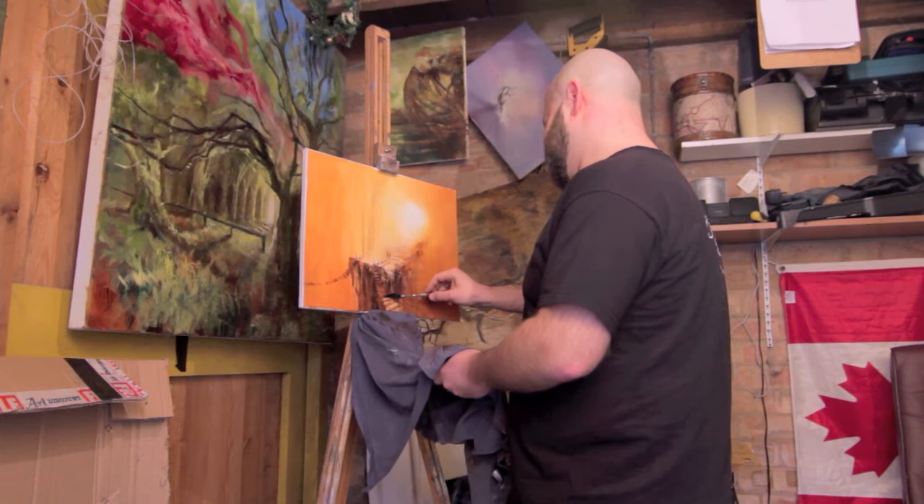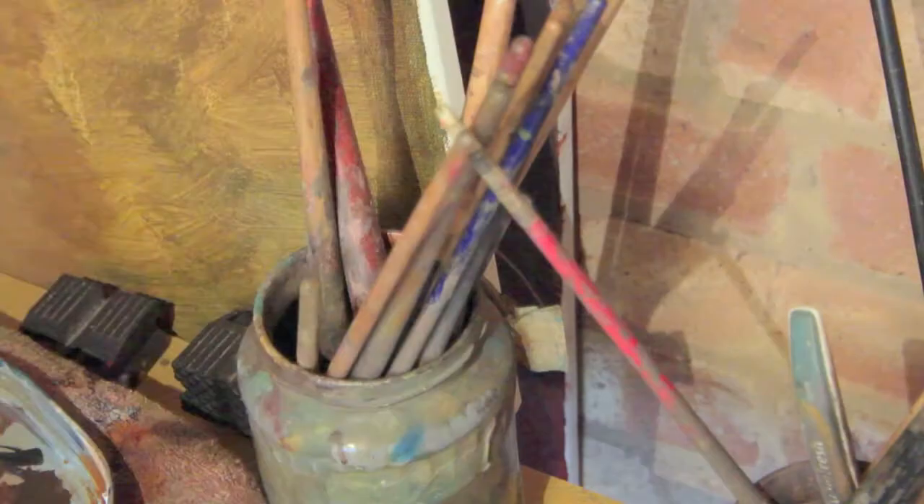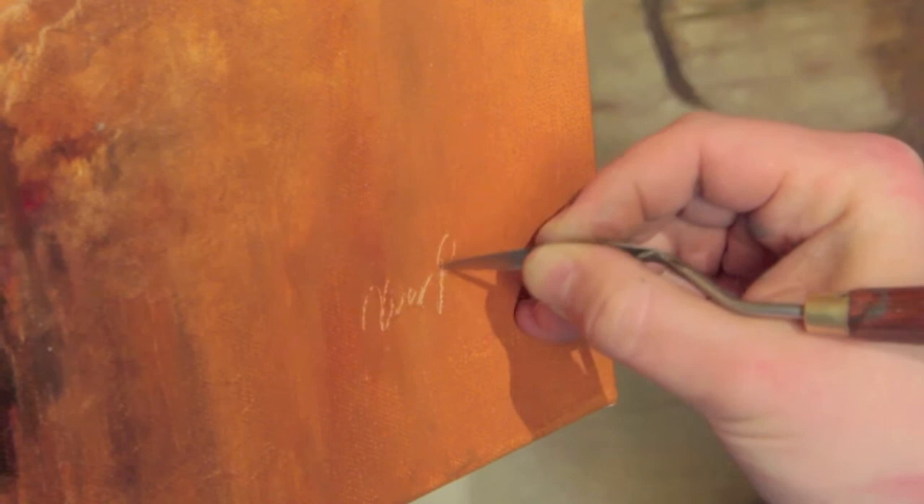There's my Canadian flag there. Hello to all people in Canada, and hello to my new friends I made in Finland — I went there this weekend. And that's basically it — sign it with a brush or here I'm just scraping it off with a palette knife.